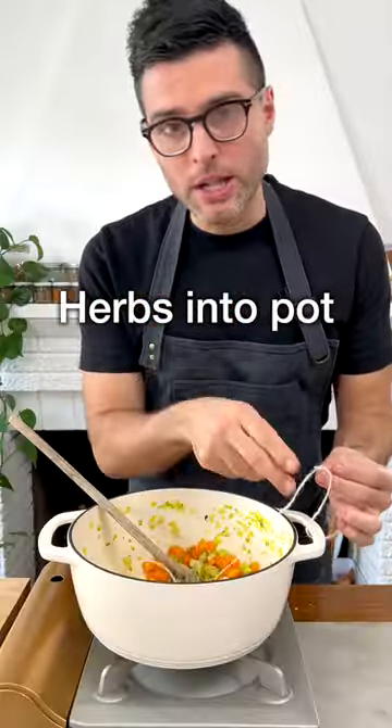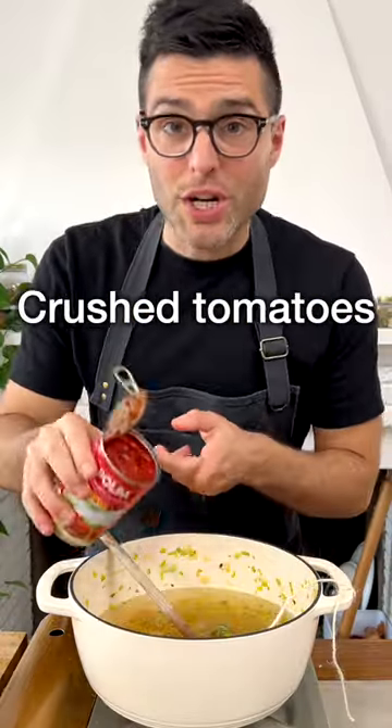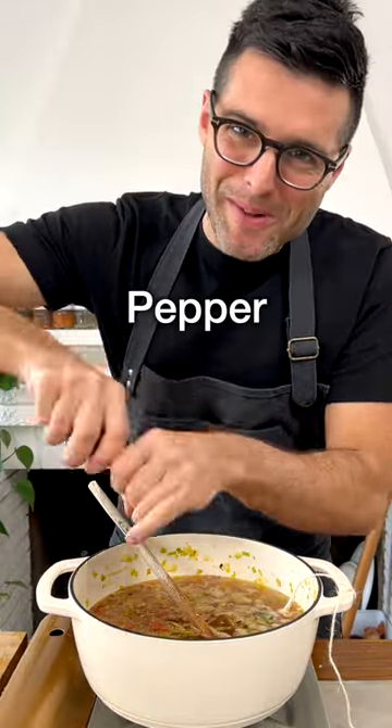Now put the herbs into the pot and tie the kitchen twine to the side of the pot. Then add in the vegetable broth, water, crushed tomatoes, and the lentils. Then season with salt and black pepper.